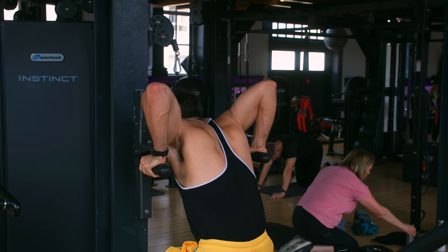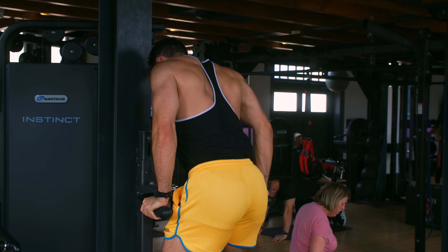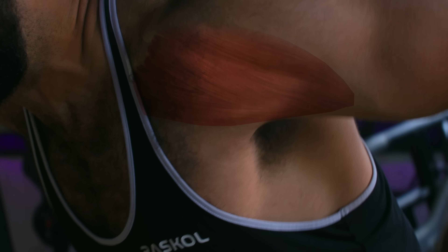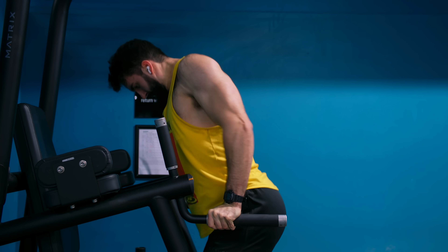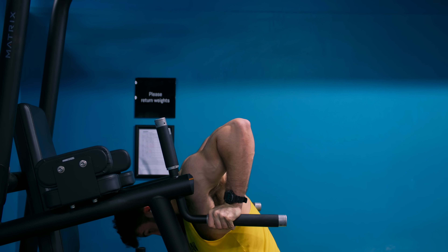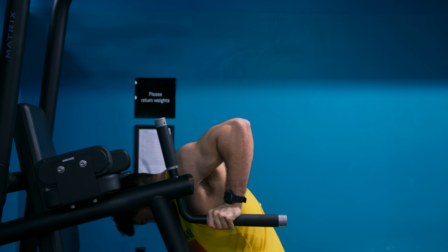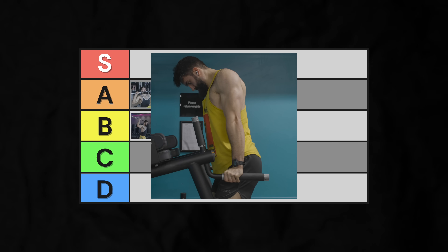Finally, dips. While not traditionally thought of as a shoulder exercise — and they're not really — they do a phenomenal job of stretching out the front delts under a load. At the bottom of a deep dip, you get a deeper stretch on the front delt than virtually any other exercise. The downside: the pecs and triceps can easily give out before your front delts, and there's a lot of stabilization required. For the front delts, into mid-A-tier.